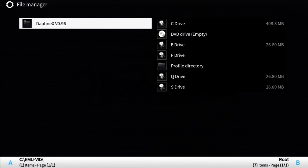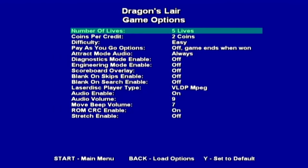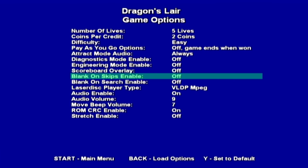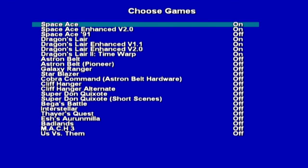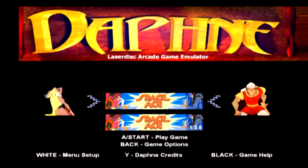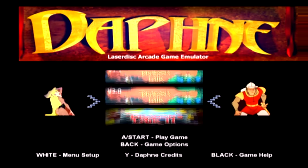The Laserdisc platform is known for full video classics like Dragon's Lair and Space Ace, but the format has very large file sizes. I don't have enough space on my Xbox for even one of these games, so this menu is really all I've got to work with. From what I've seen, the emulation is superb for this emulator, so if you have the space for it, Daphne XV 0.96 is the way to go.